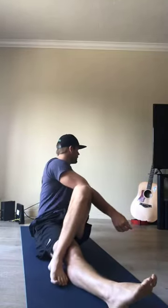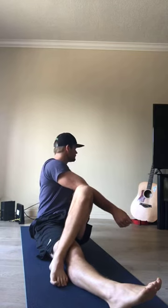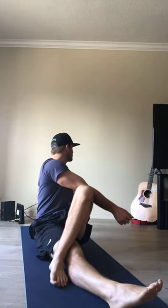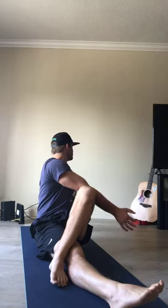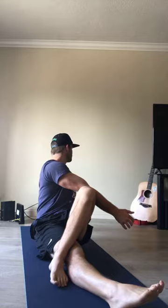Come back up. Left leg is going to stay long, right foot crosses over, right hand planted, and we're looking over our right shoulder — it's a little twist. Do the same exact thing: inhale, sit up nice and tall; exhale, rotate, looking over our right shoulder. Inhale, sit up; exhale, twist. Both hands planted, scoot your left foot in — little figure four. Adjust the foot placement to adjust the intensity.